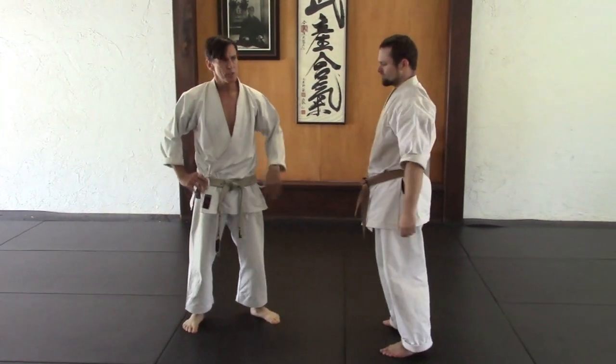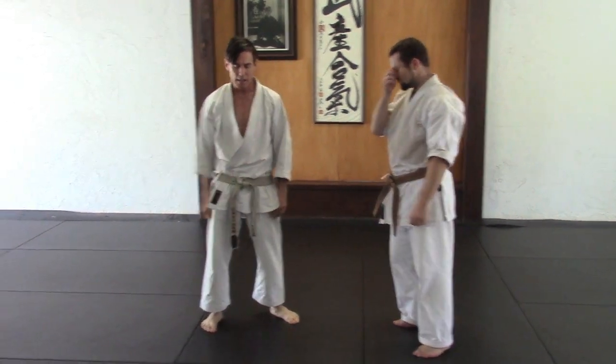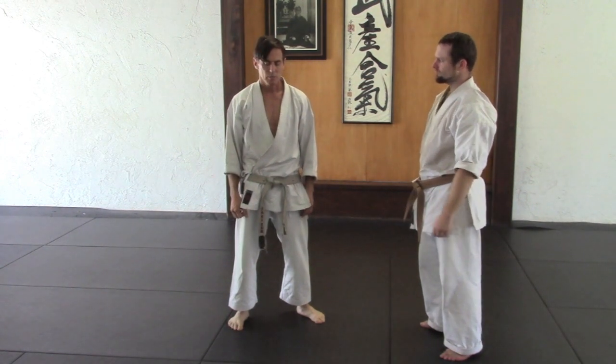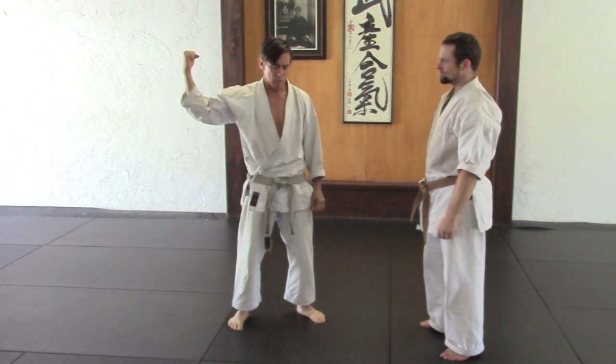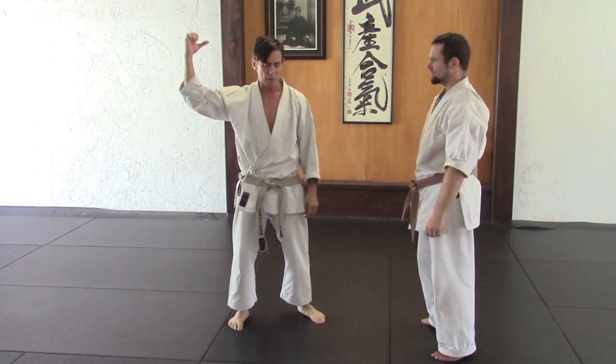When you first start practicing, you think of your technique as being an athletic thing — a strength and speed related activity — but it's actually more subtle than that. It's more about heaviness and relaxation, and using your body properly.